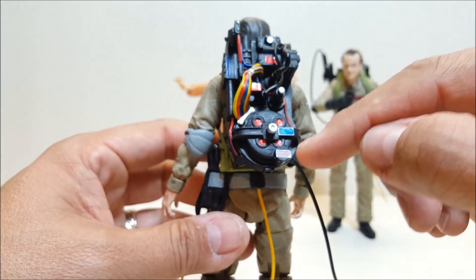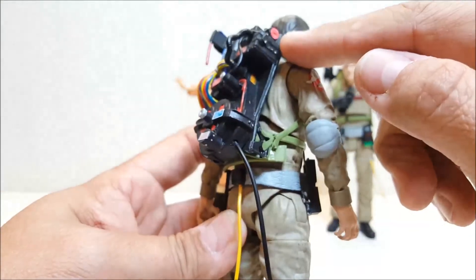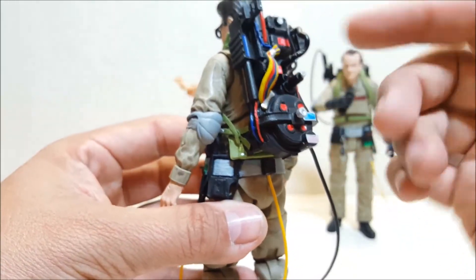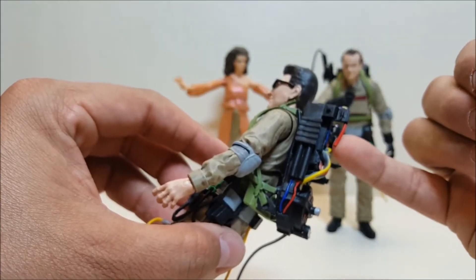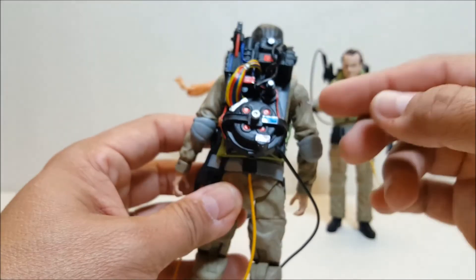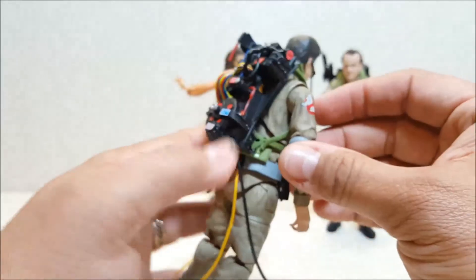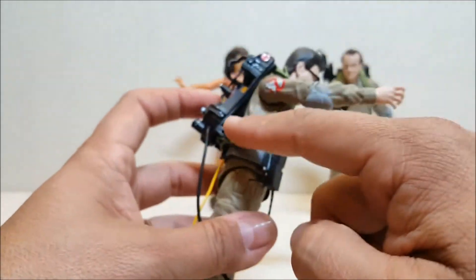I'm impressed that they actually have stickers on them — a lot of the stickers accurate to the real-life packs are on here. I'm really impressed they went through the trouble of putting the little warning labels and all the stickers you'd actually see in real life on the pack. Typically the copper rod is gold, but they painted it red for some reason — no big deal. That pack is incredibly, incredibly detailed, even going so far as to have the Alice frame actually molded in accurately, with an accurate set of straps over the shoulders and the belt.